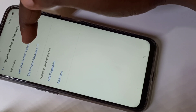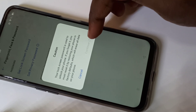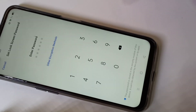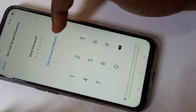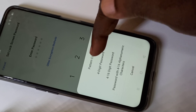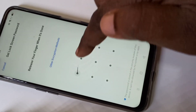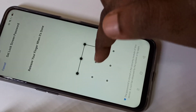Tap on Set Lock Screen Password, then tap Continue twice. Next, tap on Other Encryption Methods, and from the list select Pattern Code. Tap on Pattern Code to proceed.